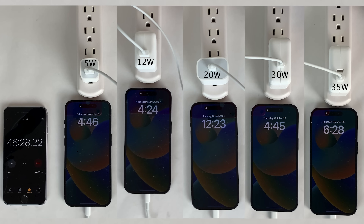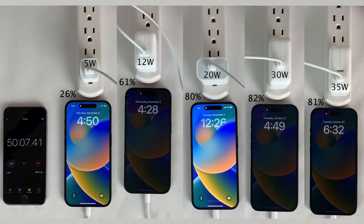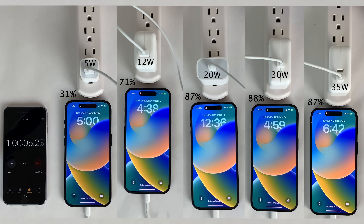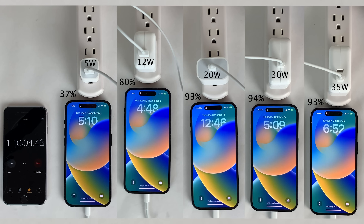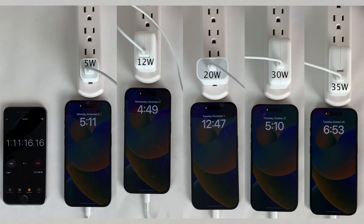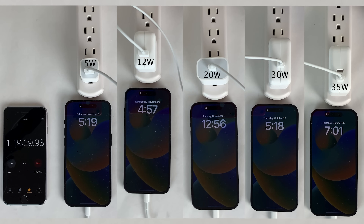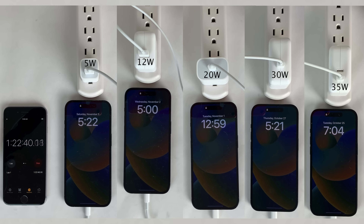The goal with this video is to compare all the power adapters Apple currently sells for the iPhone 14 Pro. Between the 5 watt, 12 watt, and 20 watt it's a steady progression, but between the 20, 30, and 35 watt it's very negligible. Based on information found online, the 30 watt and 35 watt adapters can charge the iPhone 14 Pro only just a few watts higher than the 20 watt adapter. So if you have a 20 watt or 30 watt adapter, there's no reason to upgrade for the iPhone 14 Pro.